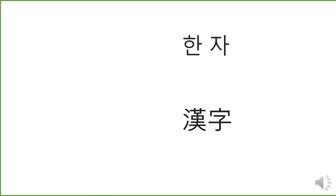안녕하세요 여러분! Hello everyone! There are two different words on this screen. The upper one is 한 자, meaning one letter or one word.